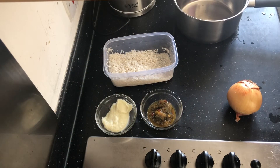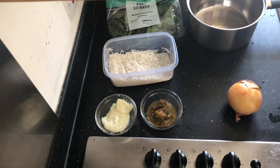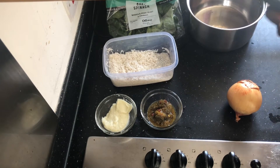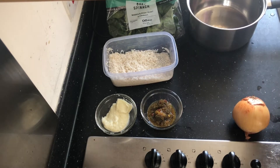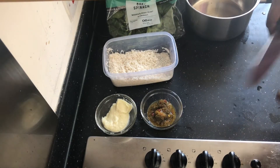Hi guys, I'm making spinach rice and I just wanted to show you how I do this. I have my green seasoning, my garlic paste, two cups of rice, some spinach — I'll probably use half the bag — and an onion. I'm also going to be adding fresh basil because basil in spinach rice makes a difference. You could use a tablespoon or two of coconut cream if you'd like, but I'm not doing that today, and then obviously some seasonings.